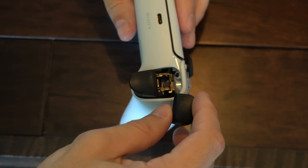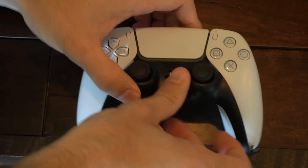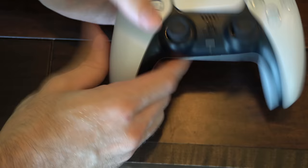Now that the screws are in, let's put the R1 and L1 buttons back in. Here's the L1 button — let's just put this over here and snap it in. Do the same thing on the other side, just align it and snap it in. Now take your face cover once again, put these little points inside the holes here and push down. Snap it on and make sure the face cover is pushed down as well, right where the headphone jack is. And you should be good to go.